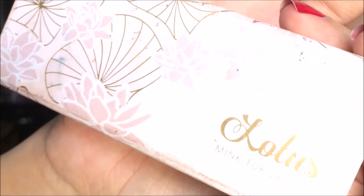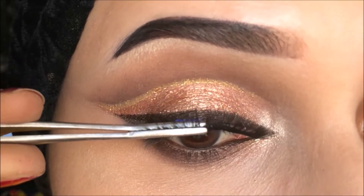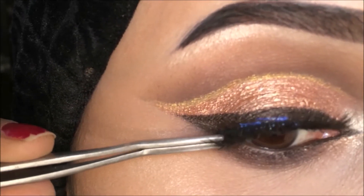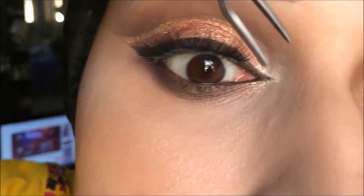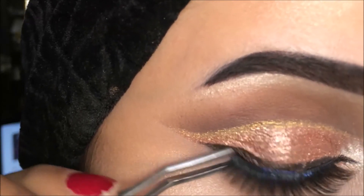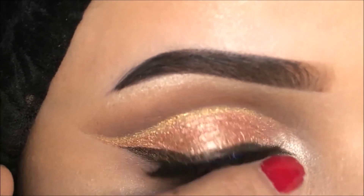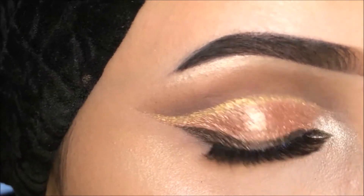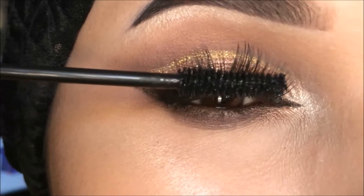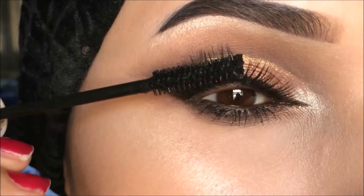Now I'm going to apply Lotus lashes — these are mink lashes — with the Sweet Touch lash glue. Check out the proper lash application tutorial in the description bar, because I find it really hard to apply lashes on camera. I'm going to press the lashes down and then press them up when the lash glue is dried for a lifted lash effect. Now I'm going to apply the Illegal Eyes mascara — it's a very nice mascara and my new favorite.